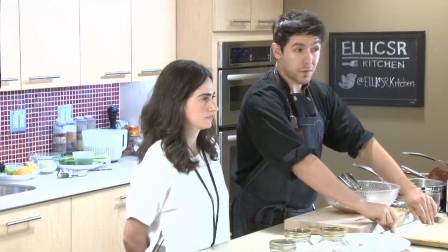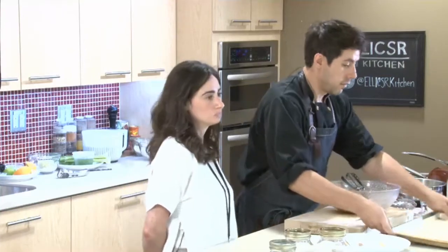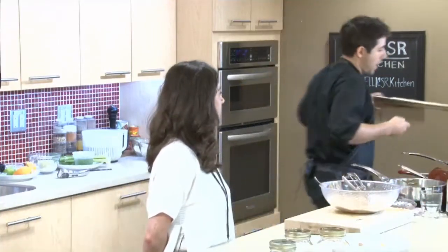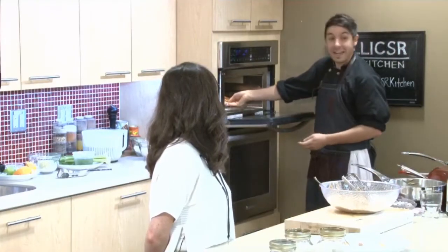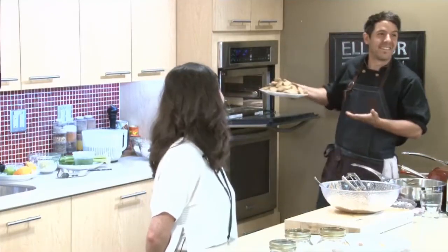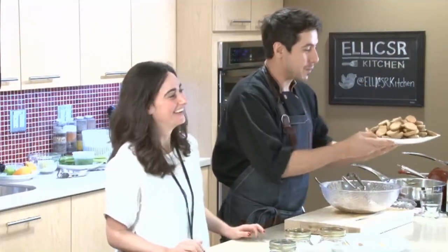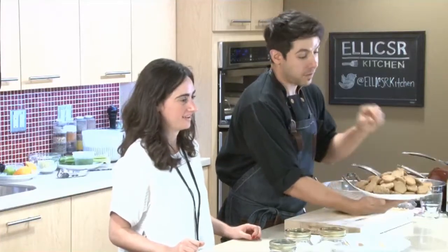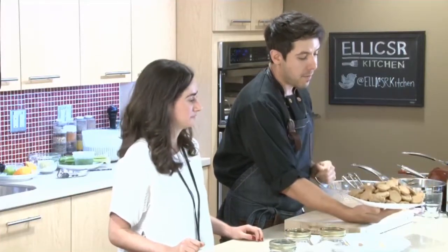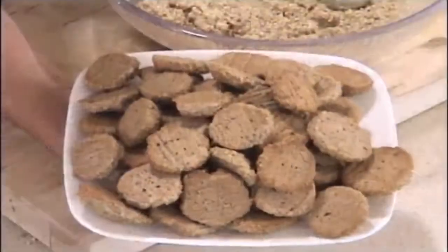That goes into the oven — 350 degrees for about 15 minutes. And this is pretty much what we're looking for: a little bit of golden brown. Your whole kitchen will smell like ginger and cinnamon, which is a nice added bonus, and those are a really nice little snack.